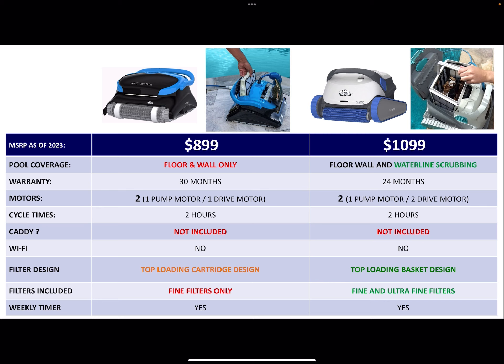The CC Plus is very popular because it's available in a lot of spots, especially on Amazon. But the biggest thing to consider is pool coverage — you're getting floor and wall only on the CC Plus. For $200 more, you get waterline scrubbing. One of the common arguments is why get a pool cleaner if it's not going to do the whole pool, and for only $200 more you're also getting the basket design and the waterline scrubbing.